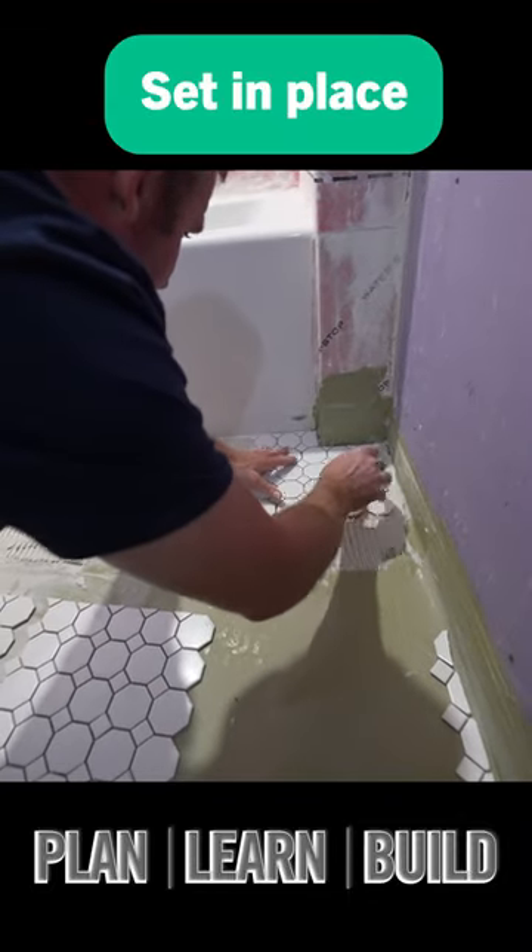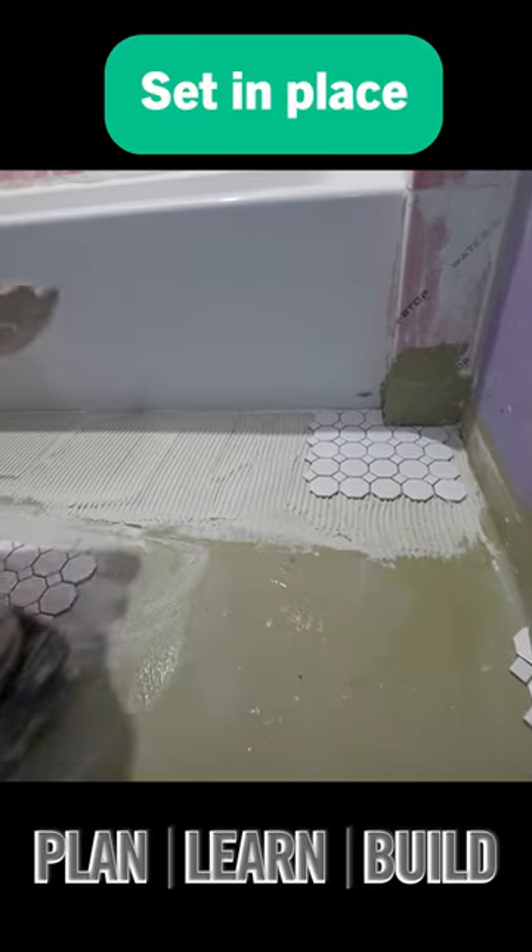Set the tile into place. Before I tamp it, I'm just going to set them all into place first.